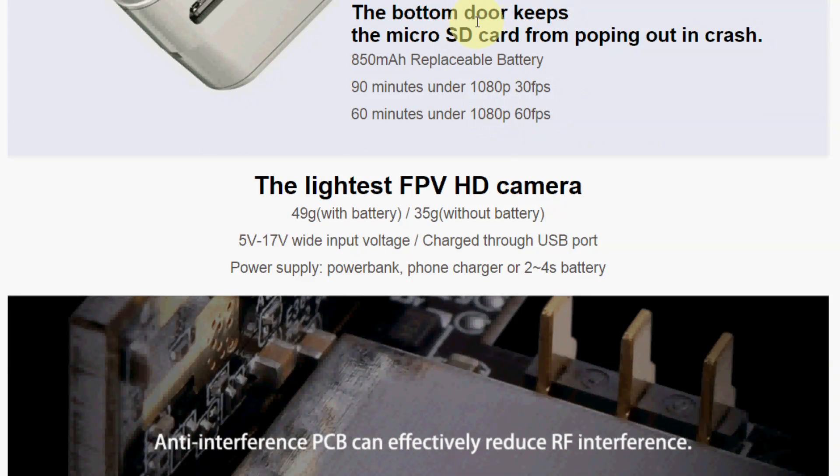The back cover protects the micro SD card and the 850 milliamp hour battery from popping out during a crash. It supports 60 frames per second, weighs about 49 or 50 grams, and can take up to a 4S battery for power.